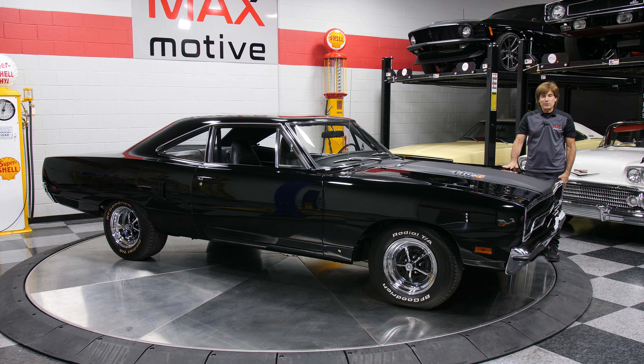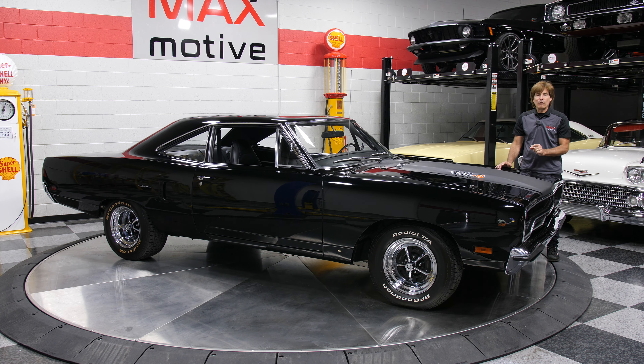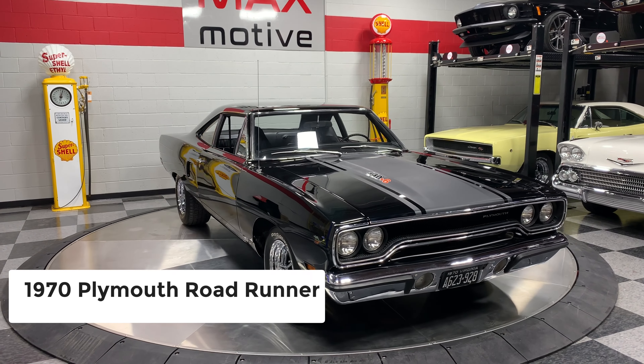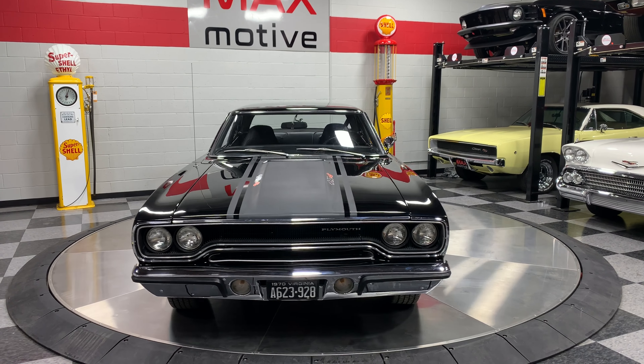Want to be a bad hombre on the street? Check this out — a 1970 Plymouth Roadrunner. It's got a 440 Plus 6 engine under the hood and a four-speed Hurst pistol grip shifter in the passenger compartment.